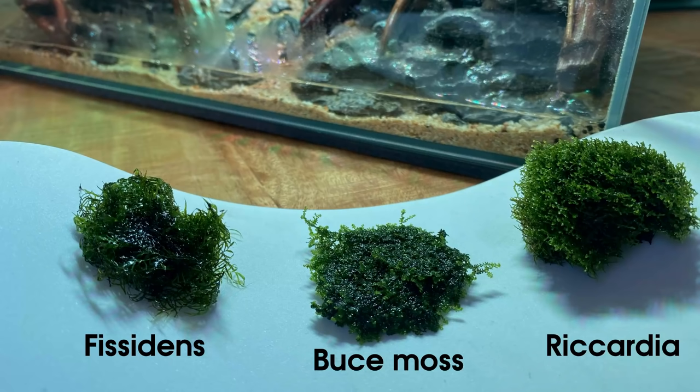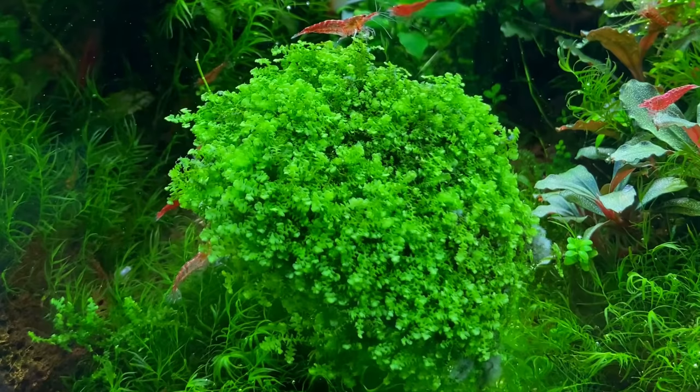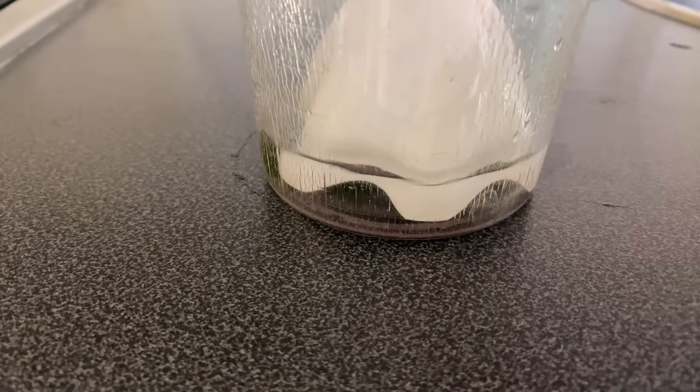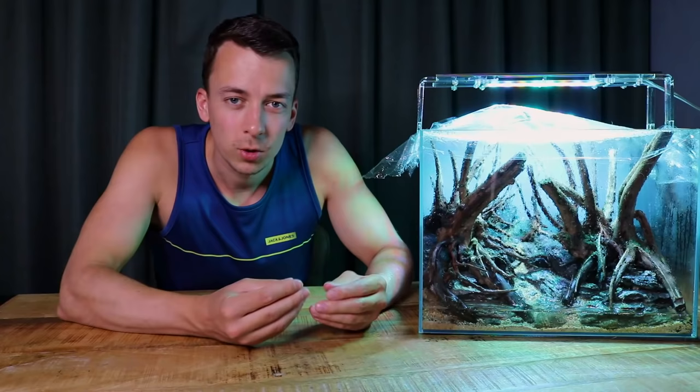For this aquascape I want to use three different types of moss: I used some fissidens moss, I used some ricardia moss, and one very special, rare type of moss called bucephalandra moss. This one is really beautiful, so I hope it will work really well in this aquascape. I took those three types of mosses and placed them in a jug with some water.